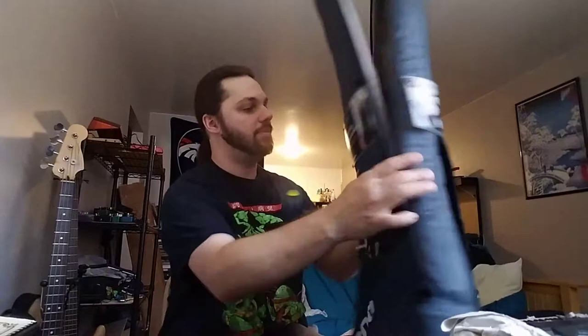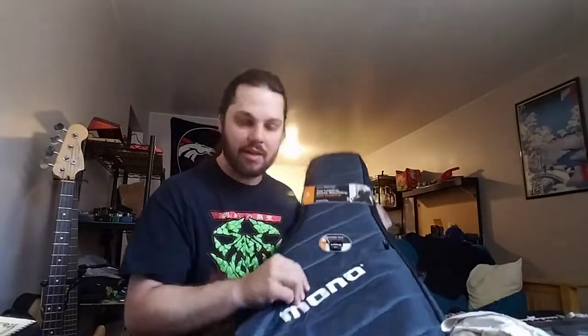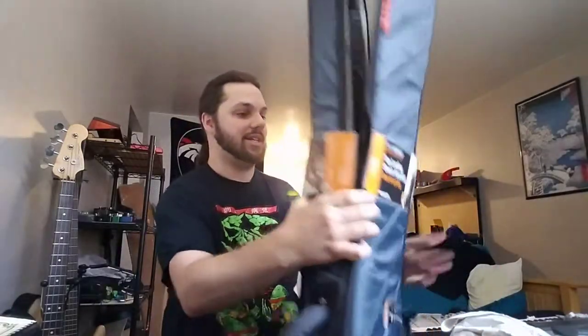This is my review of my new Monoprice M80 Vertigo bag, which just came in the mail. I haven't gone anywhere with it. I haven't even taken any of the tags off of it — it's still all together.